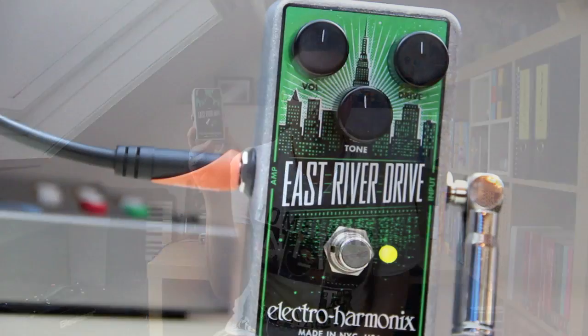For the year 2013, Electro Harmonix — the company that gave us the Big Muff Fuzz and the LPB-1 Linear Power Booster — have expanded their range of overdrive and distortion pedals with three pedals: the OD Glove, the Hot Tubes Reissue, and this pedal, the East River Drive.